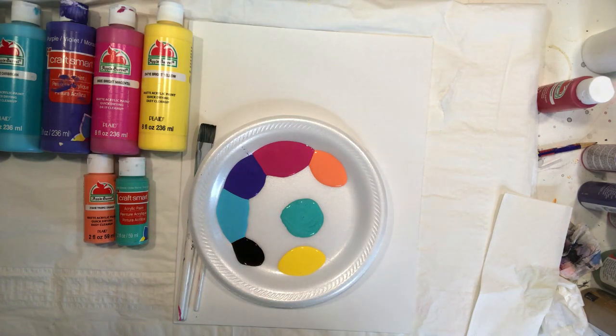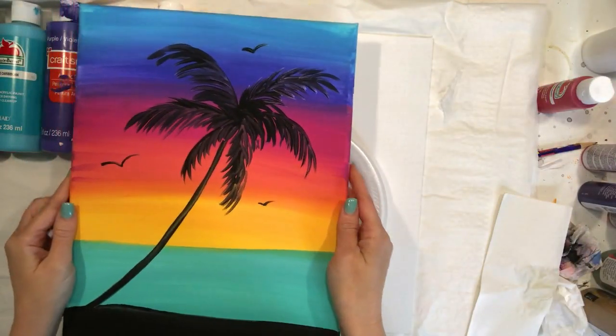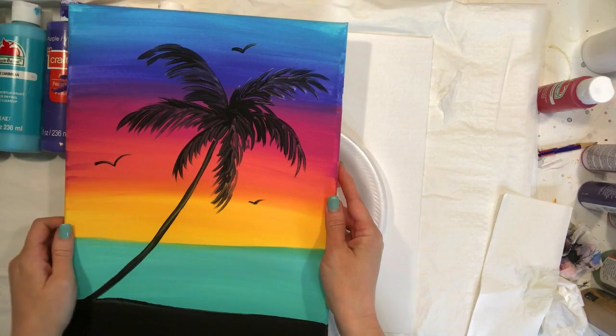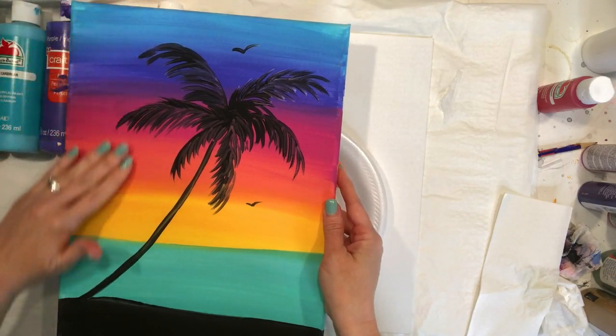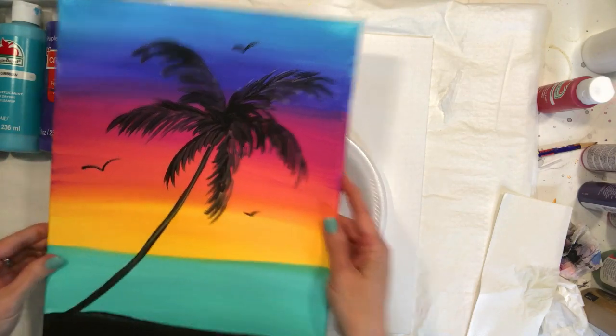Hey guys, we are ready to get started on our sunset painting. I'm really excited to teach you this. We're going to focus on blending, so it's all about blending these pretty colors together all the way down to our ocean.